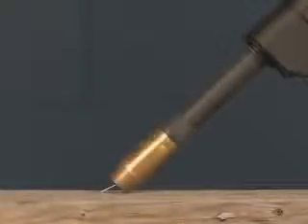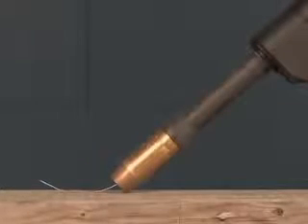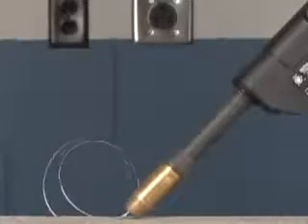Then install the nozzle. To test the drive roll tension, feed wire onto an insulated surface. If it is too loose, you will get results like this. Increase your wire tension until a consistent wire speed feed is achieved, giving you this result.